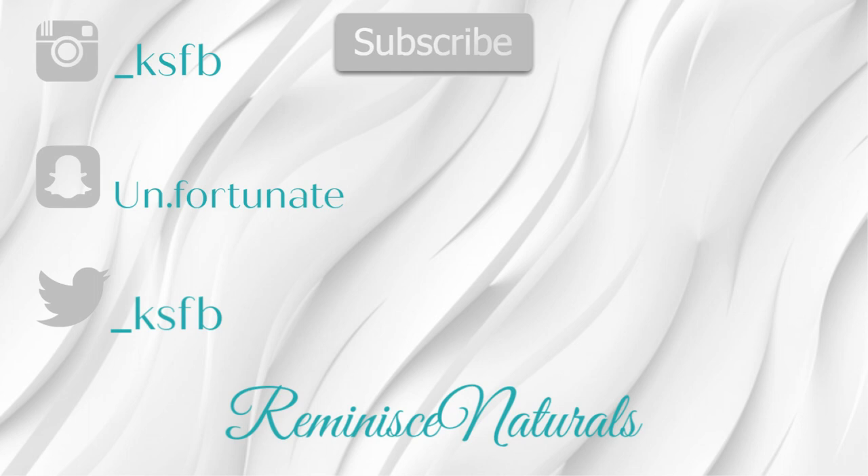Thank you guys for coming back to my channel and watching this video. If you liked it, give it a thumbs up. Let me know in the comment section if you're interested in trying this product, or if you've already tried it and whether you liked it or not. Don't forget to subscribe before clicking out of this video, and check out some of my other content.